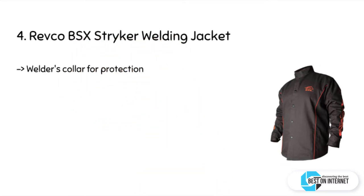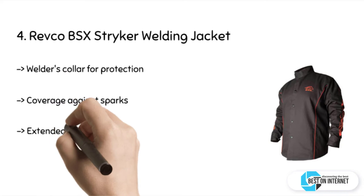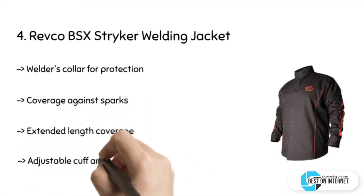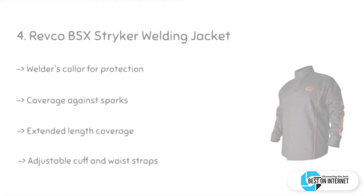The fourth product is the Revco BSX Striker welding jacket. This welding jacket from Revco comes with a welder's collar for enhanced protection and coverage against sparks and any other hazardous situations. The sleeves have an extended length coverage, and this jacket comes with dual scribe pockets on the inside.